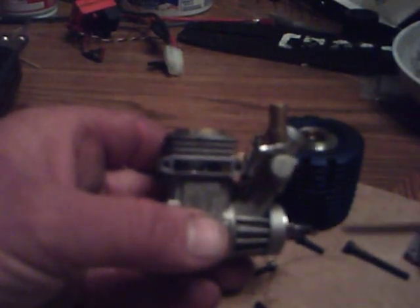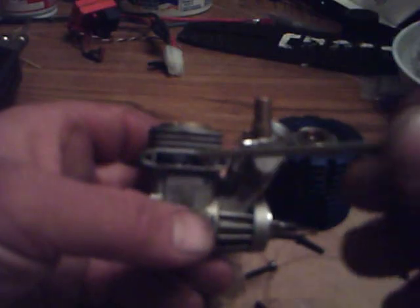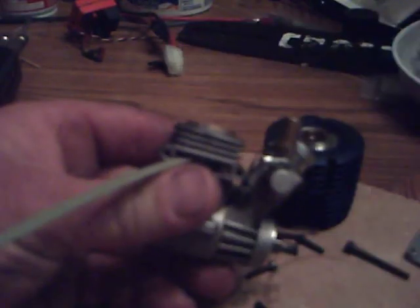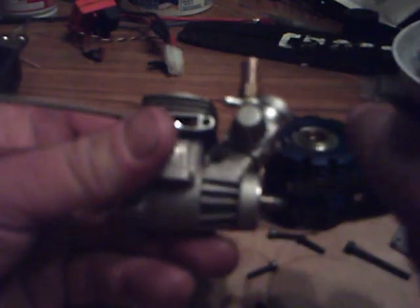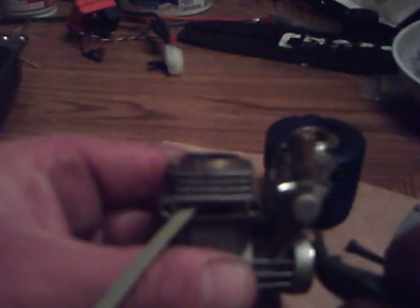Here's a way to get your sleeve out of your cylinder if it's stuck and it doesn't want to come out. Take an old zip tie that's been cut off and stick it in the exhaust port on top of the piston. Then just turn the crank over to make the piston go up and push the sleeve up.